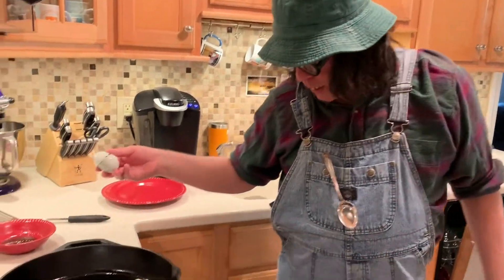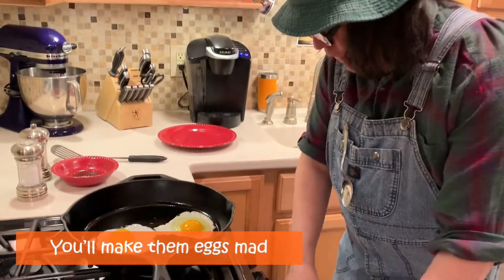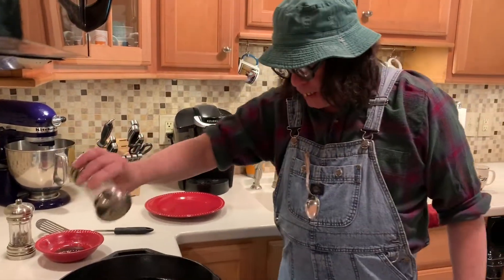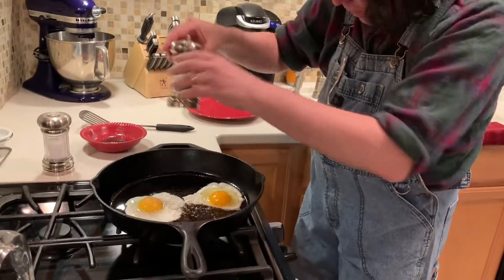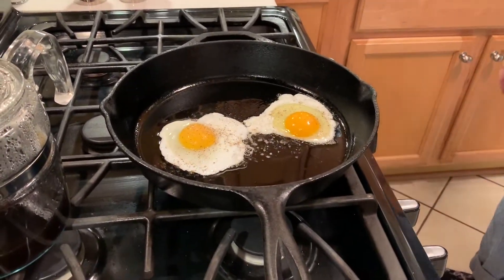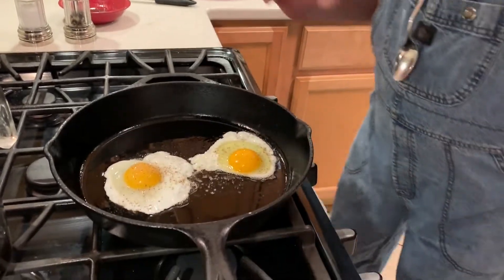All right, so we've got them two eggs in there. Don't play with them, don't mess with them. A little bit of pepper. Yeah, that's too hot — I don't want them too hot, I want them slow. I want them to cook slow. Don't mess with them.